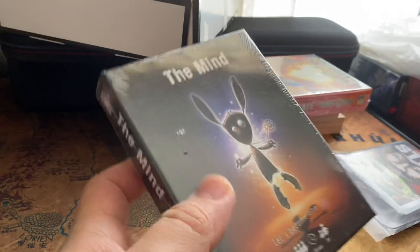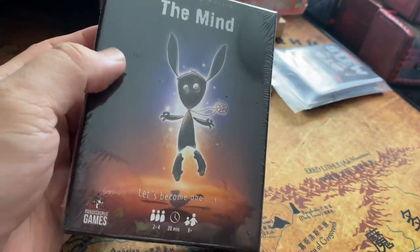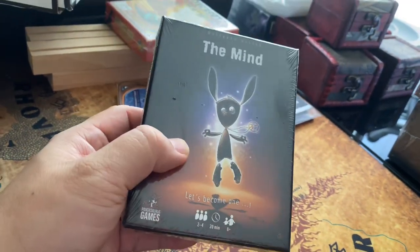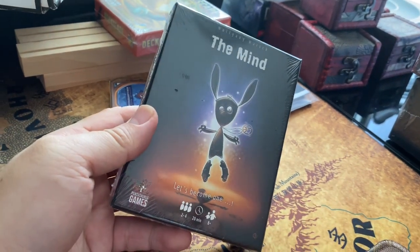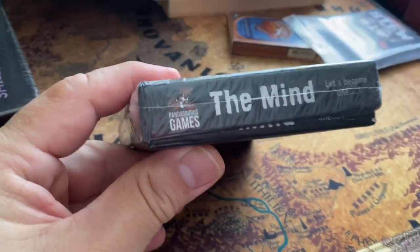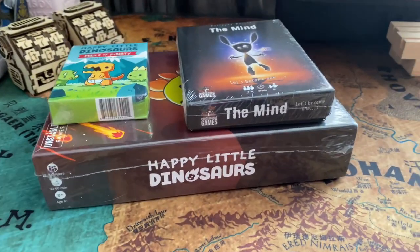The next game is The Mind, which is not really a traditional game. Two players — or up to four — are supposed to play without talking, trying to have a common mindset to achieve a goal. You synchronize your play of cards without communicating, and winning isn't easy — that's the point. A lot of people say it's basically a psychology test where you see how well you can cooperate without really communicating. I've wanted to get this for a very long time. This is from Dinosaurus Games, who publish a lot of other great games.